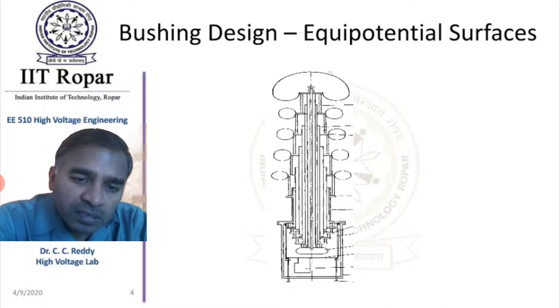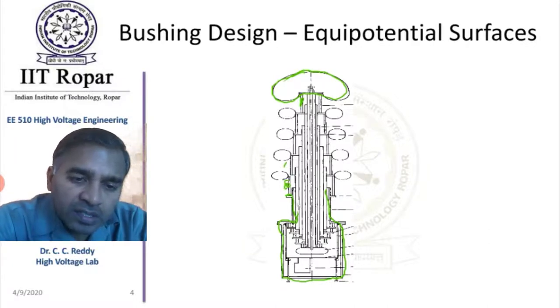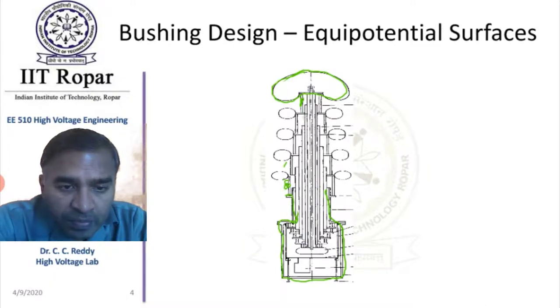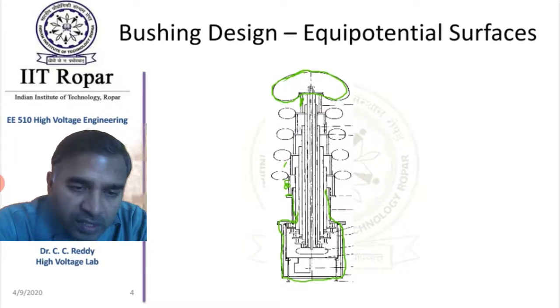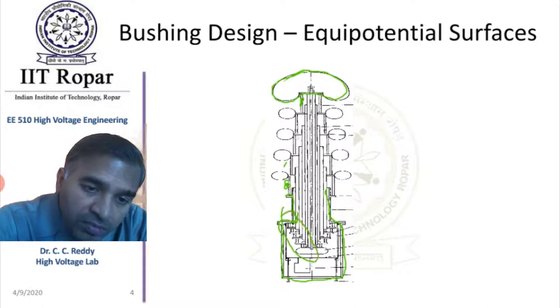Since this end is at high voltage and the other end is at ground potential, the potential should decrease successively and uniformly from one point to the other. Similarly, inside the tank, the potential should also systematically decrease.